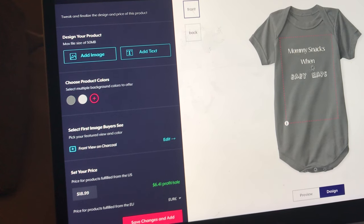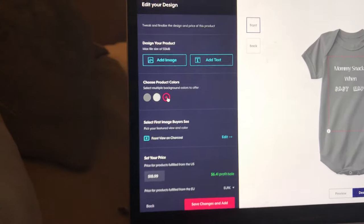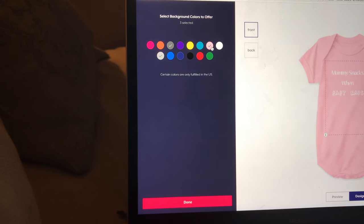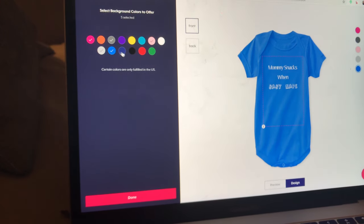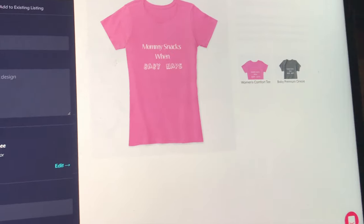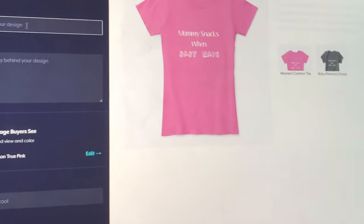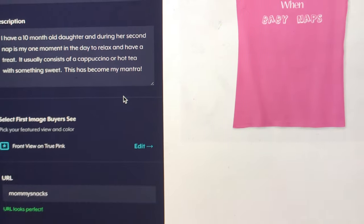Maybe I'll do onesies too. You can add different colors — let's do a pink one, that's cute. I might need to get that for Landon. A blue one, dark blue one, green — I think I need that for Landon. This is so cute. What are we going to name the design? So I named it Mommy Snacks and I put a little description.